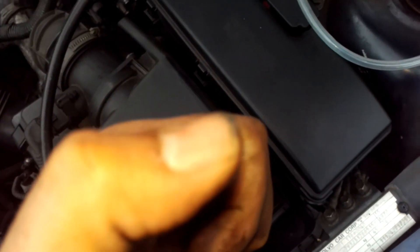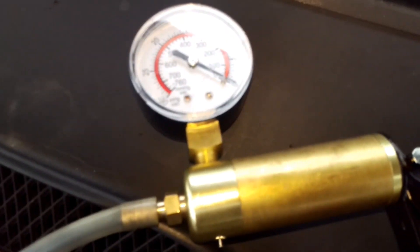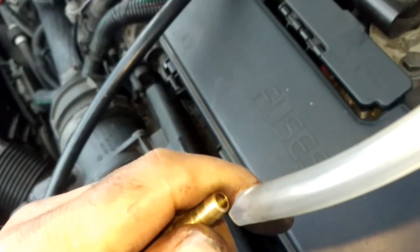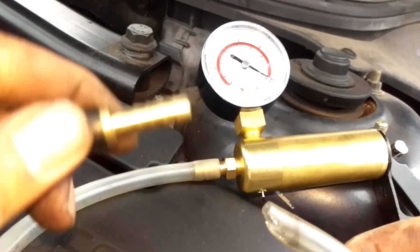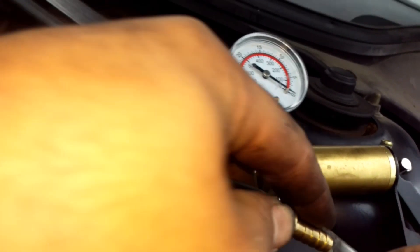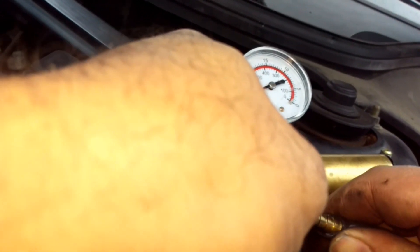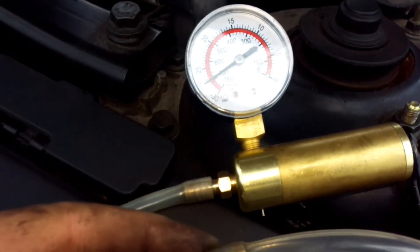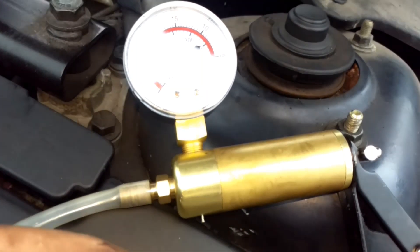I've got my vacuum tester just here, so I've got a hose from the vacuum tester and I'm just going to plug this into the hose. Then watch what the needle does — what you're looking for is for the needle to go to full reading and be steady. And there you see it — full vacuum reading, no flickering of the needle.